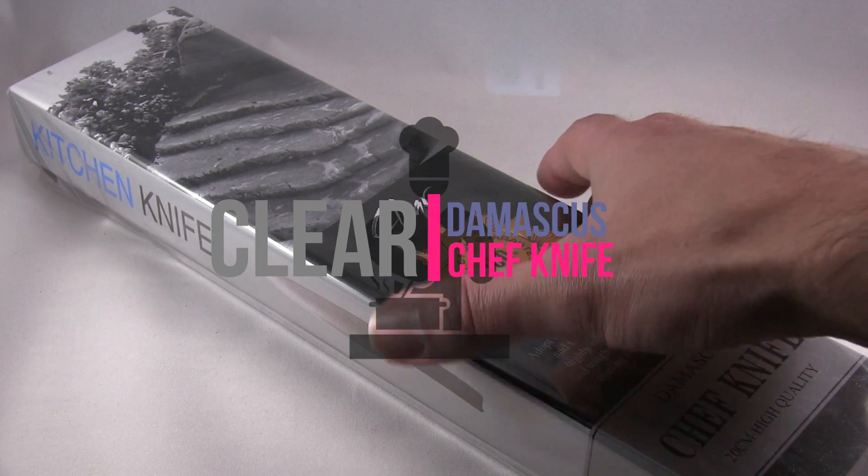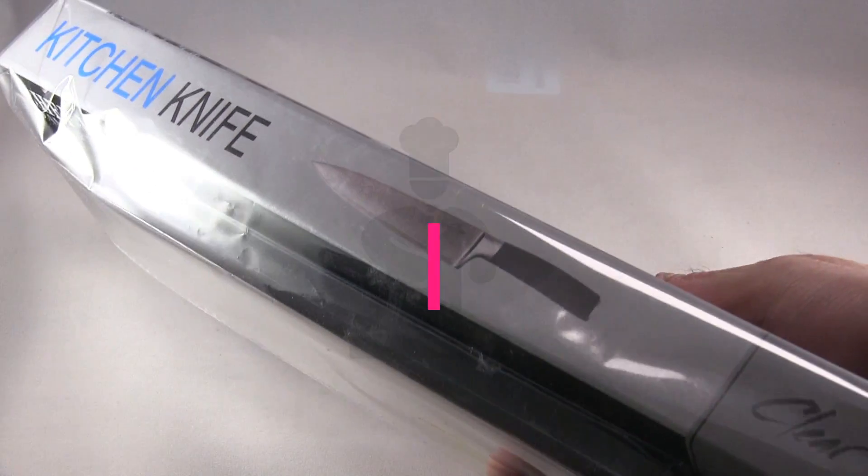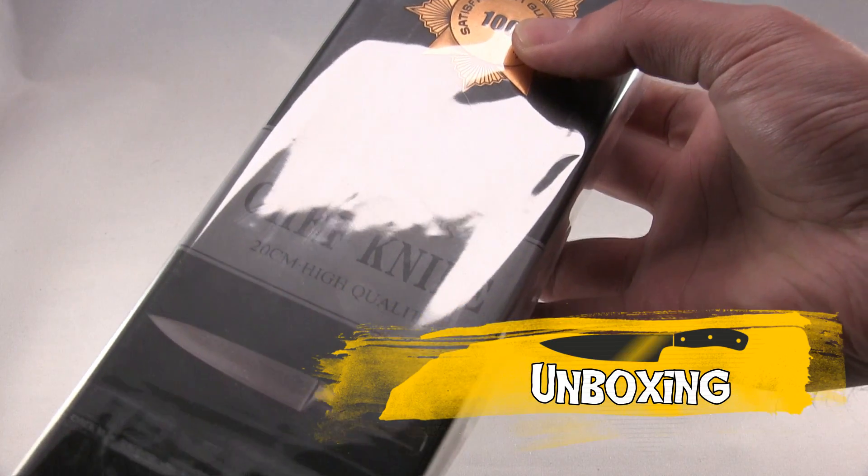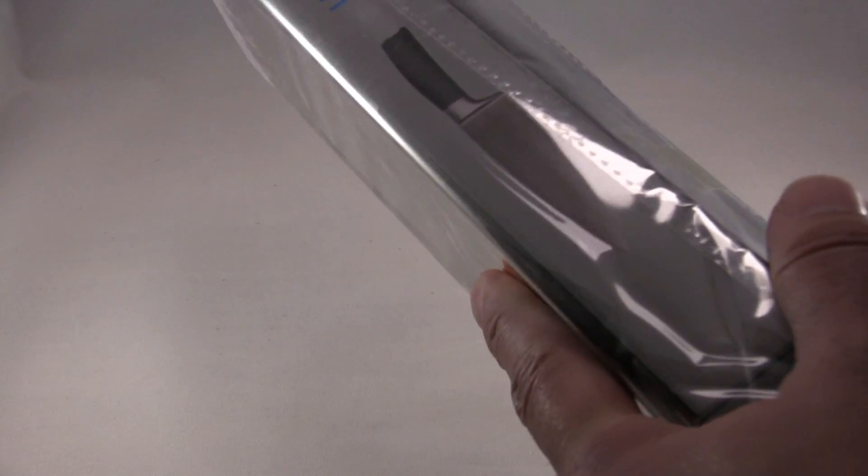This is the kitchen knife — you can tell it comes with a nice little bag and box. I have to use the knife to open it, it's a little hard to open. There it is, opening through the front and top.